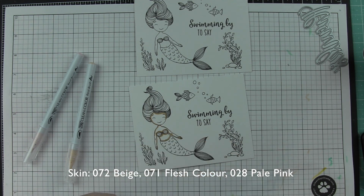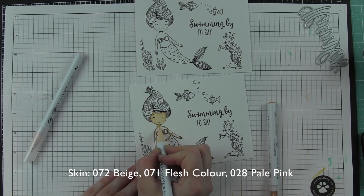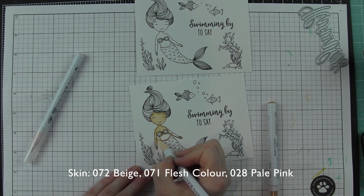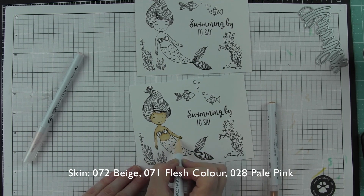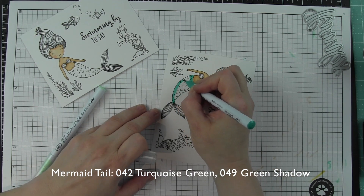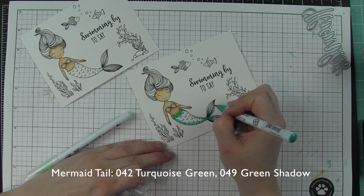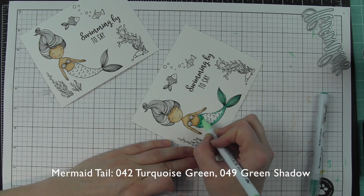Starting with the skin first, I am laying down a little beige and then blending it out with flesh color. One thing that is different about the Zig Clean Color Real Brush markers is that instead of laying down the light color and then going in with your darker color and blending — which is what you would do with Copics — I kind of skip that step. I like to lay down my dark color first, then take my lighter color and blend it out. You can always go back over it with the dark if you need to, but I think you get really good results this way.